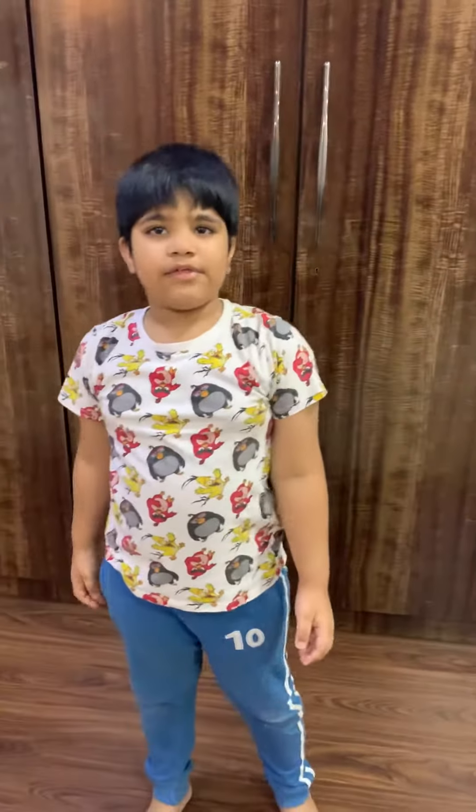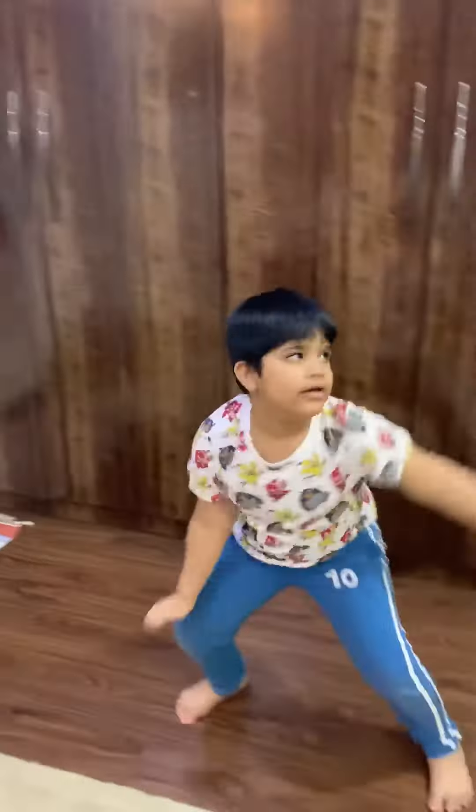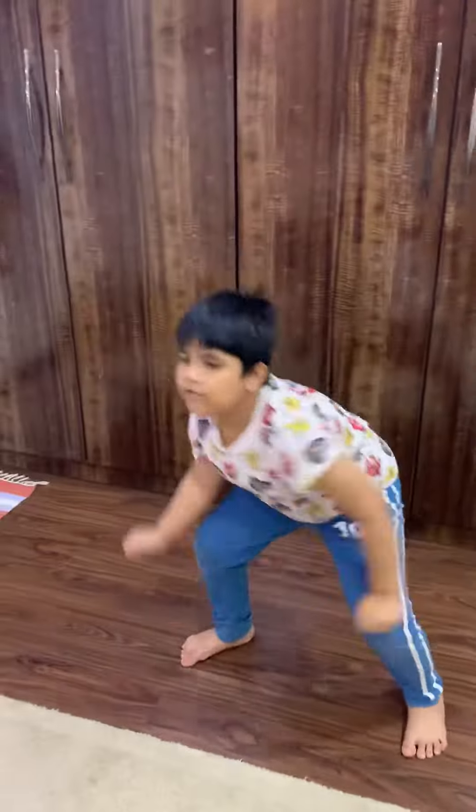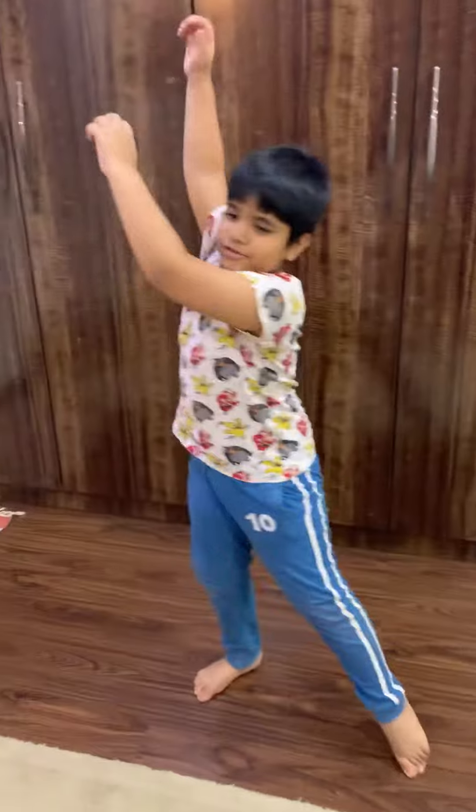And then one more exercise. You have to do this. Don't do it like this, don't do it like that. You have to do very slowly.